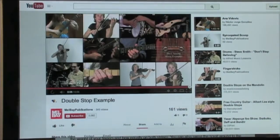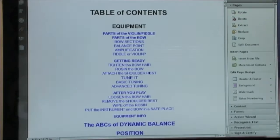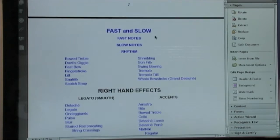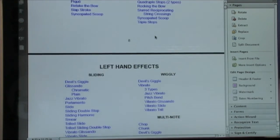Or say you were at a concert and you saw somebody do something really cool and you go, I want to learn to do that. Well, you'd go to the table of contents and say, okay, I'm past all this beginner stuff here. Was it a left hand effect or a right hand technique? I think it was a left hand technique.